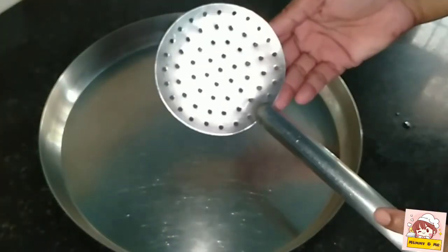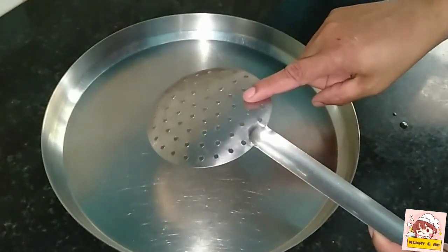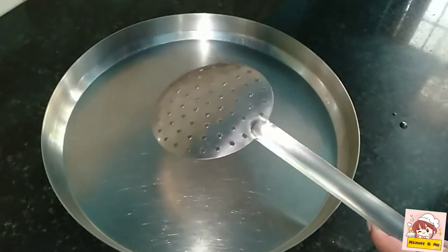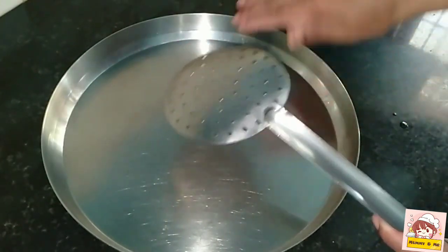Add the rice in the ground and put the rice in the ground.